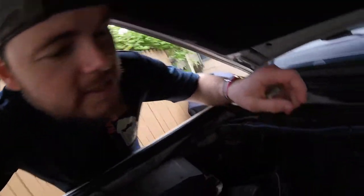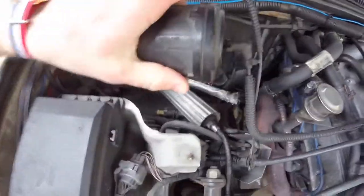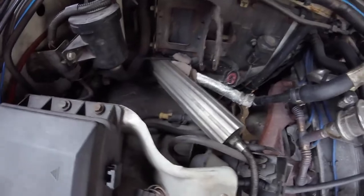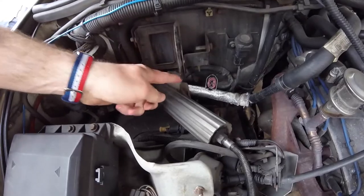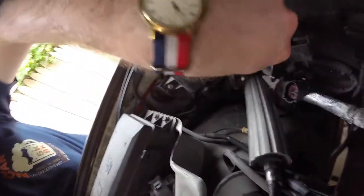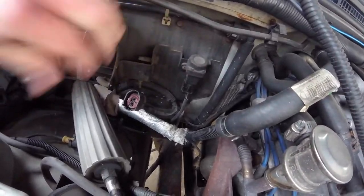I've actually already taken it out, but I'll show you how to put it back in. So this would rest up on here and usually sits back here — that's where it goes. You can either take your three bolts off — one, two, three here — and slide it out, or there's a bracket back there and you can take the whole unit out.